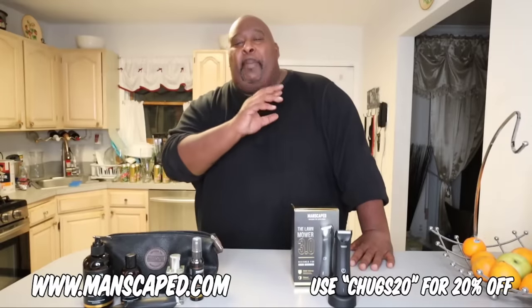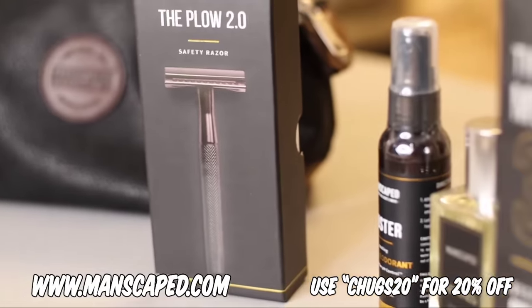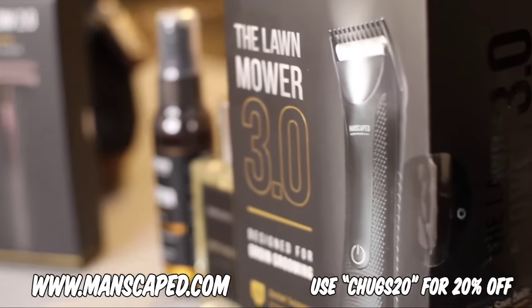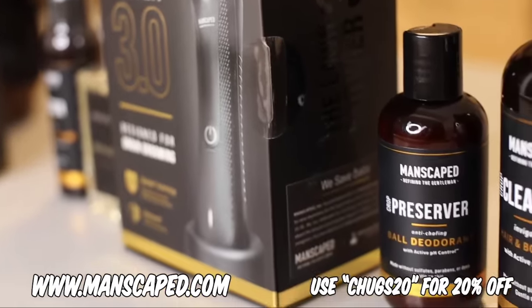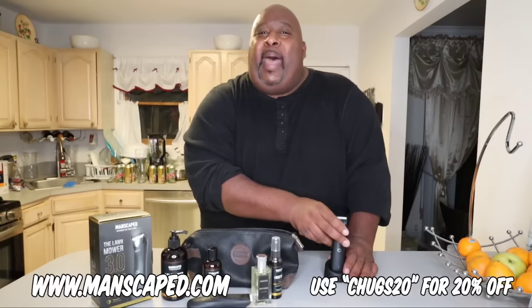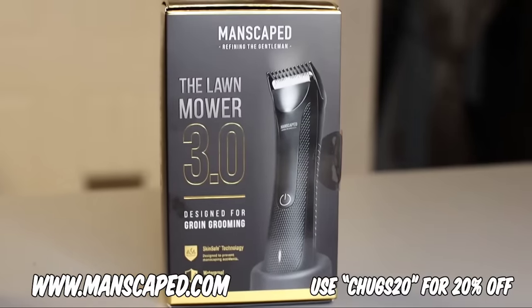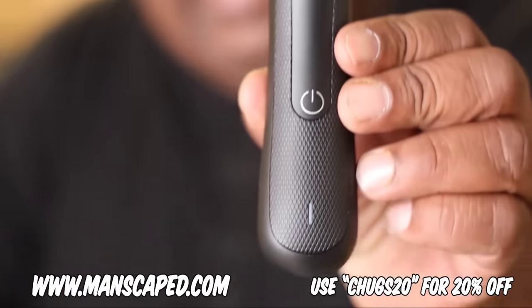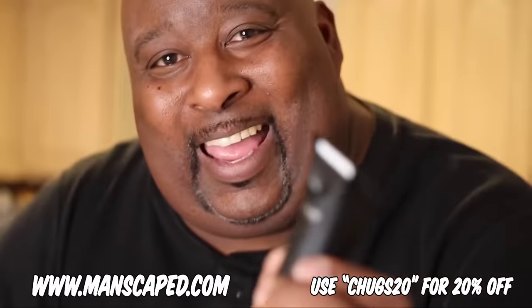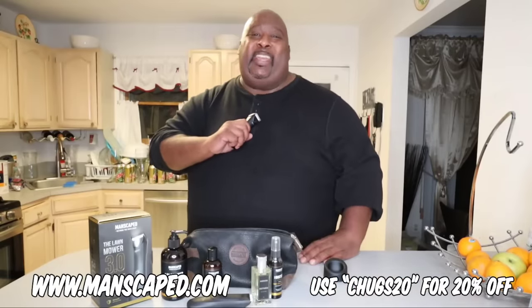I'd like to thank Manscaped for sponsoring this video. If you've watched my channel for a while, you know I'm a huge fan of Manscaped and their Perfect Package Essential Kits, which is the first all-in-one Manscaping kit that makes Manscaping safe and easy. If you use my code CHUGS20, you get the new and updated Perfect Package 3.0, which includes the new Long Mower 3.0 Qualys Waterproof Manscaping Trimmer, plus a lot of other great stuff to round out the perfect grooming experience for the modern man. Manscaped refines this gentleman every single day, and it can refine you too.